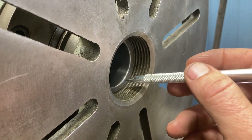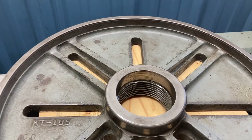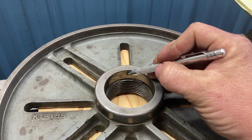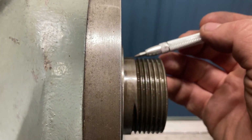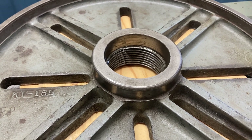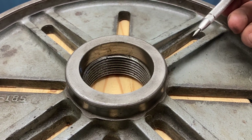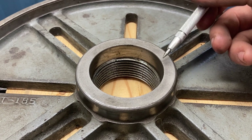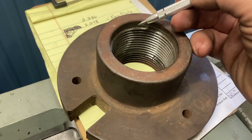Even if I open up the bore so it can thread on further, I know I'm just not going to be happy with the thread engagement, and I'll show you why. The depth of the faceplate recess is pretty substantial, whereas the Logan spindle has a much shorter shoulder length than whatever lathe this faceplate came off of — so it just doesn't get the thread engagement I want. What I'm going to do is open up this bore and also face off material using my Wohlhaupter boring and facing head, so I'll have more thread engagement at the spindle. The drive plate doesn't have that problem because it's very shallow.